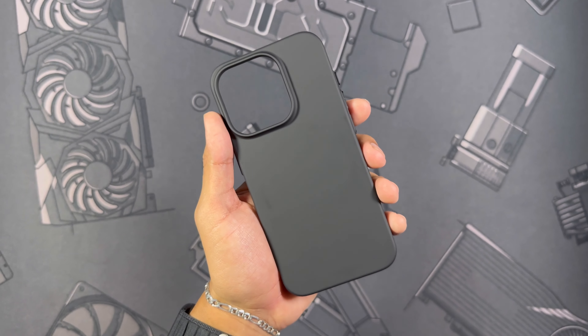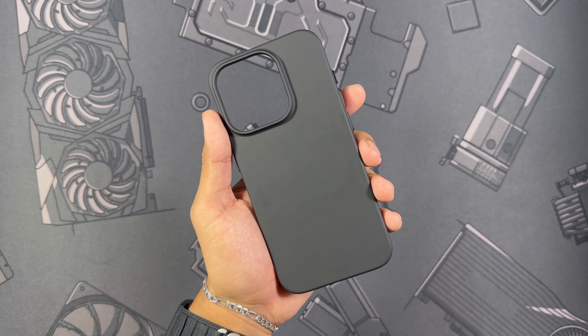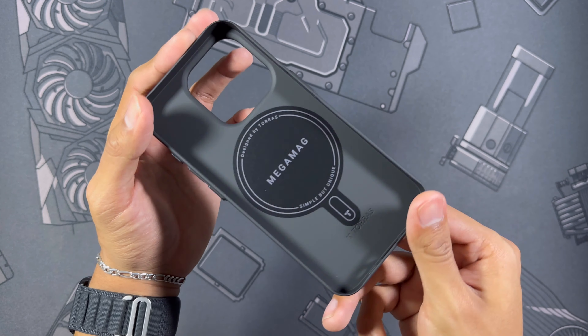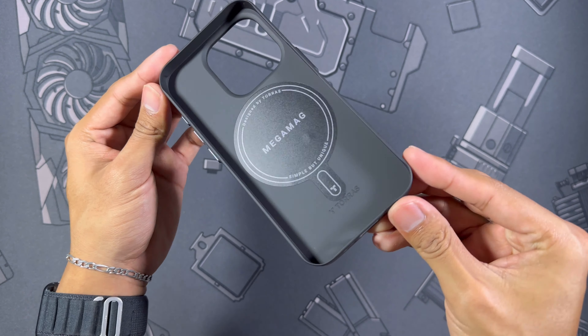This is going to be one of Taurus's ultra slim cases. I'm a huge fan of slim cases — let me know in the comments if you love slim cases or think they're totally useless. Here is the case itself — I got the black one. Looking at the inside, it's really all one uniform material with no impact foam, and despite being thin it does have MagSafe, which is extremely important.